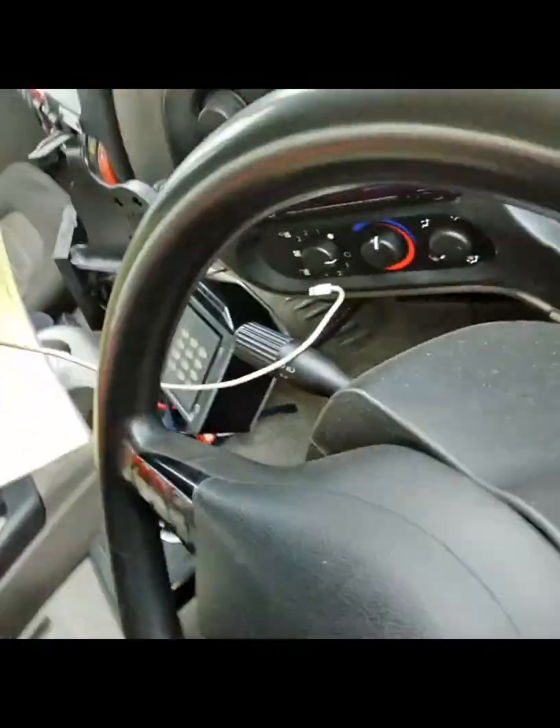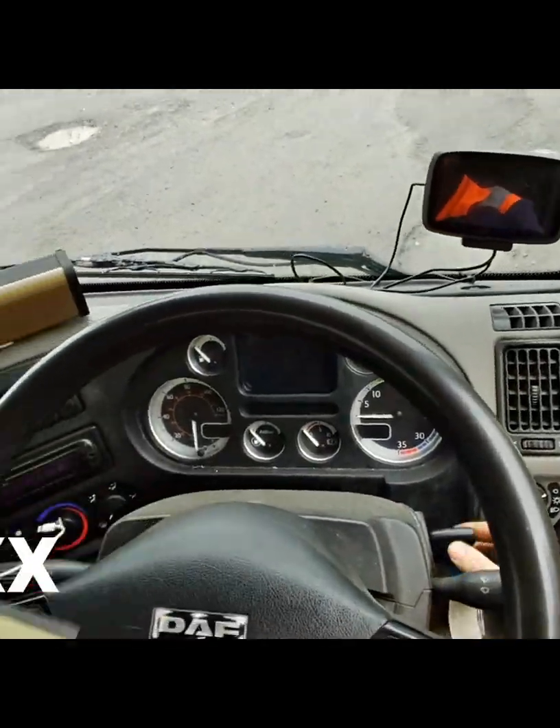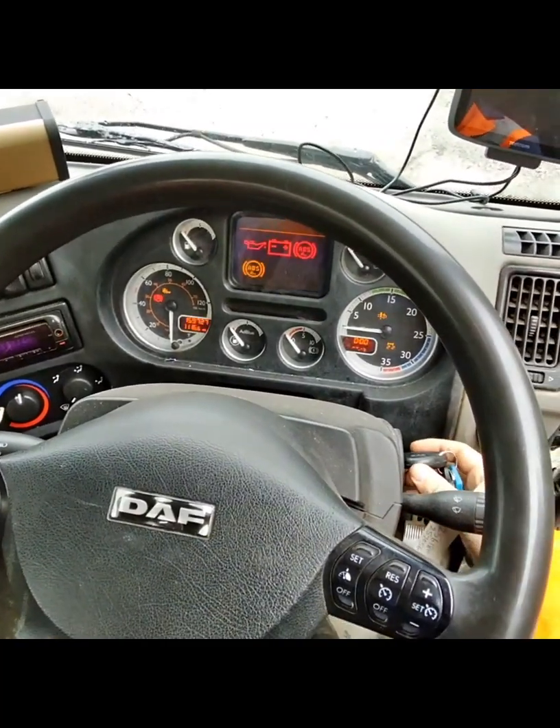Once I'd managed to find which isolator the driver had turned off, I started the vehicle and was able to verify the customer's concern, which was the alternator warning light illuminated on the dash.